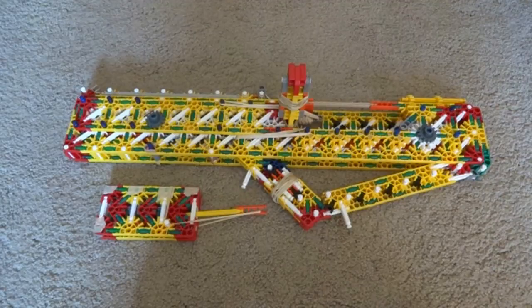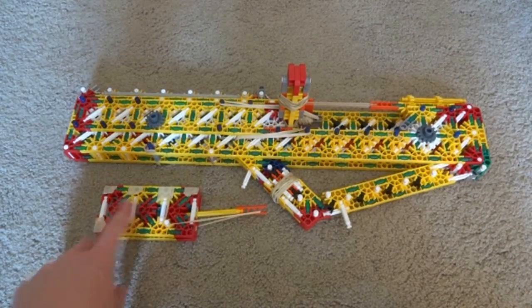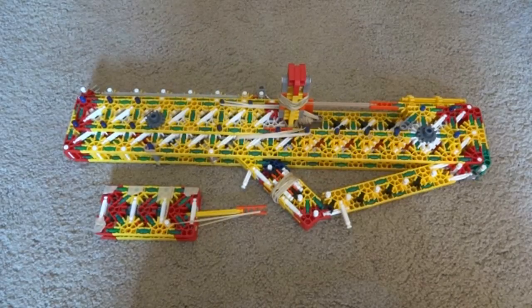Hey guys, this is the Red Book of Westmarch, and here I have my K'nex gun that I am going to call Rate of Fire. The reason why I'm calling this gun that is because of its great rate of fire. It can empty this 7-round magazine in pretty much less than 3 seconds — I would even say it's safe to say less than 2 seconds.